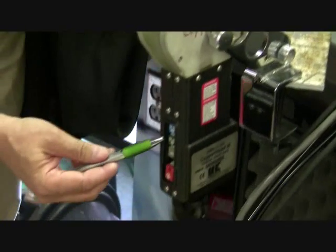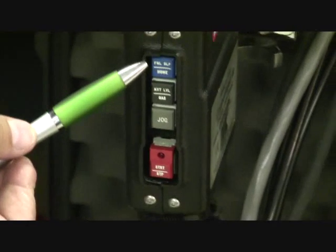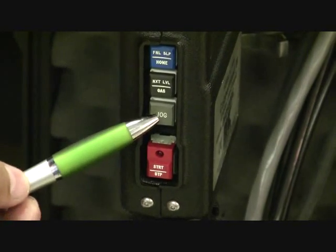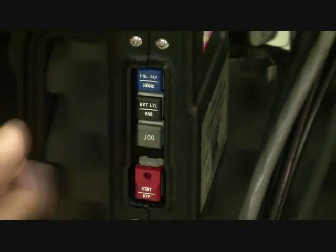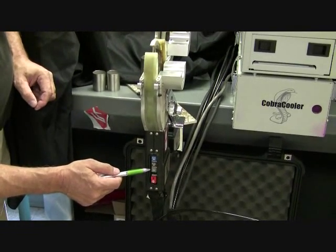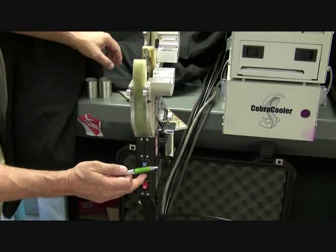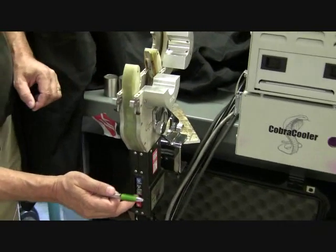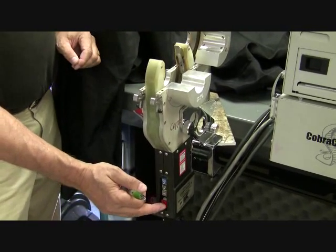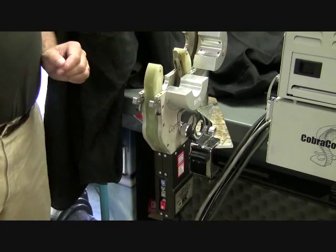On the weld pendant itself, I have several buttons to use. We have a homing button to put the tungsten back at the start place. We have the purge gas switch. We have a jog switch where I can bump the tungsten to see where it goes around the weld head and make sure that the standoff distance from the tubing is in good shape. And we have a start and stop switch — however, the start and stop switch will not work until the tungsten is in the home position.